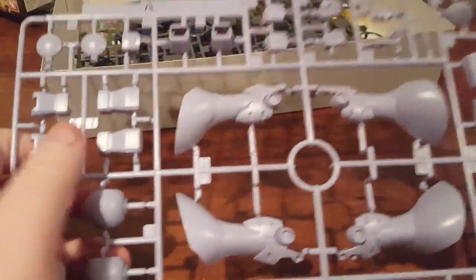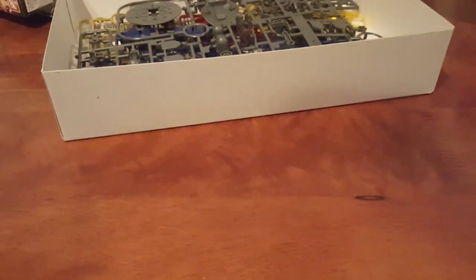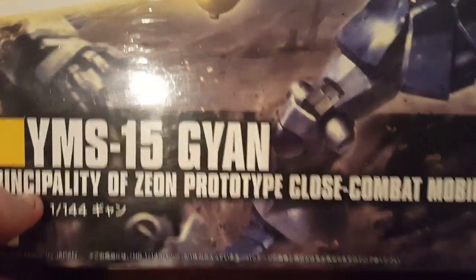Here you can see Runner A in a sort of soft periwinkle. It looks kind of gray on camera, but it is more of a soft periwinkle color — hard to tell on camera, but I assure you that's what it is. This is the YMS-15 Gyan, by the way. I think I forgot to show off the box, so I'll use the sealed one to show it off better.